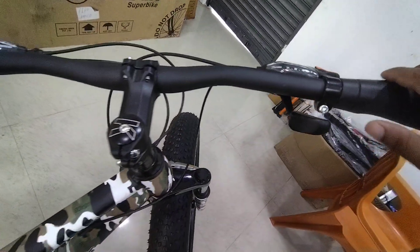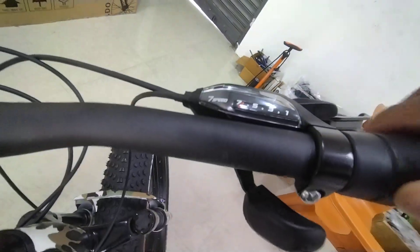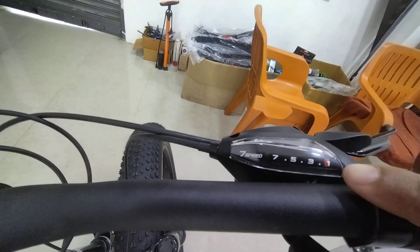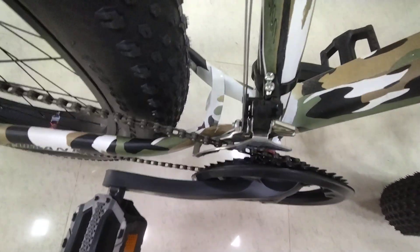If you go to the hilly area, you will need low gear, as I will show you. This is the one — you will see the red dot. It will be the one. When you go to the hilly area, this should be the one and this should be the one, so that you will get comfort in the hilly area.